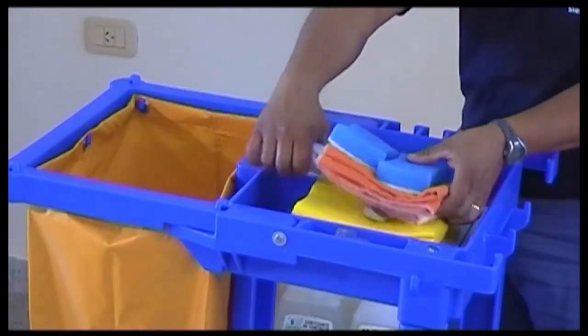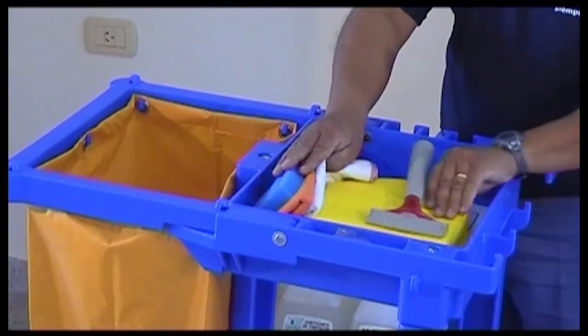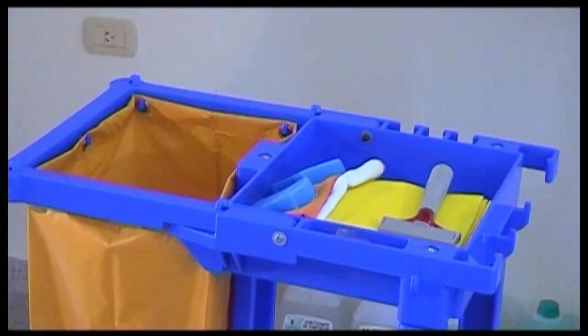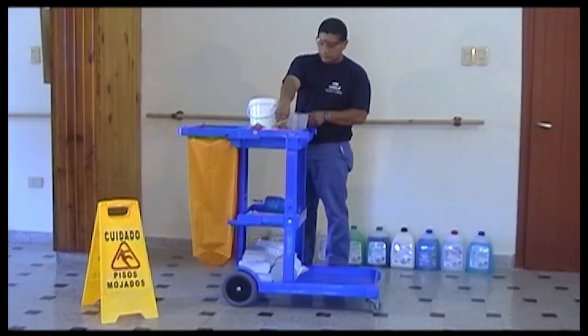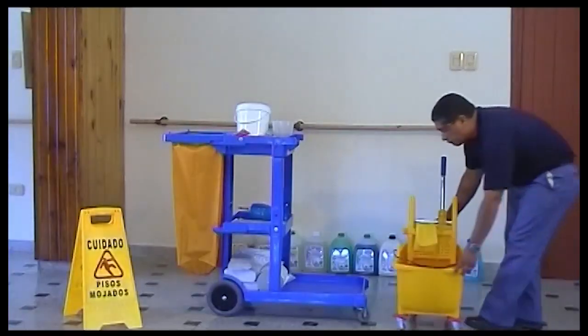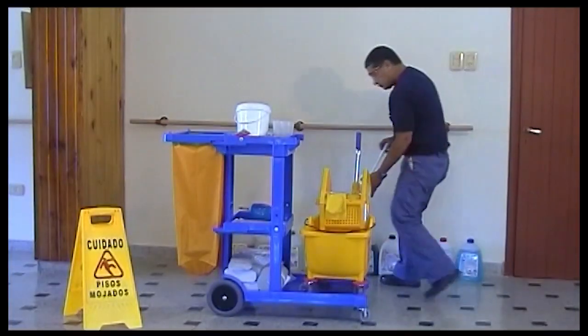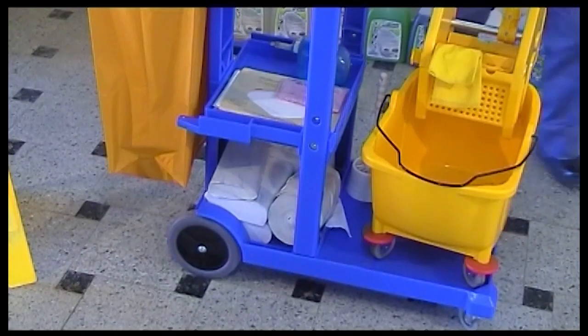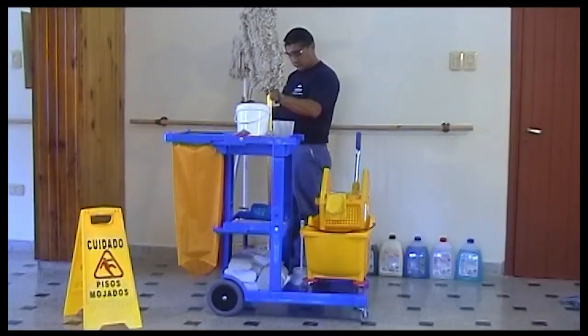Then in the upper part we have to put the elements that are very frequently used in limpieza, such as the sponges, rejillas, trapos, and some balde for dilution. In the upper part we have to put the ball of prensa-mopa. In one of the sides we have to put the cepillo for limpieza of inodoros, the lampazos, mopas and the secador.